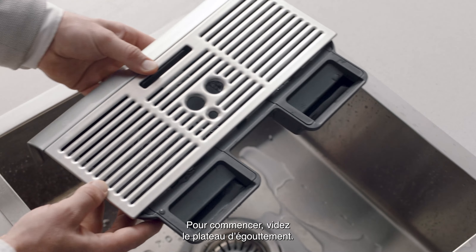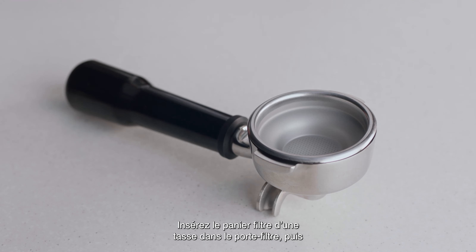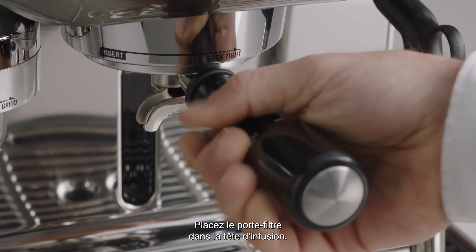Firstly, empty the drip tray. Insert the one cup filter basket into the portafilter and insert the silicon cleaning disc into the filter basket. Insert and lock the portafilter into the group head.